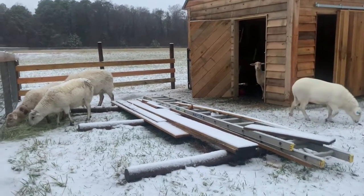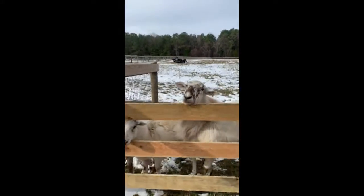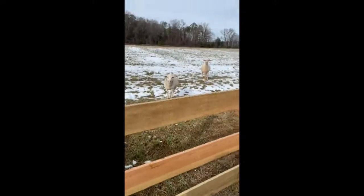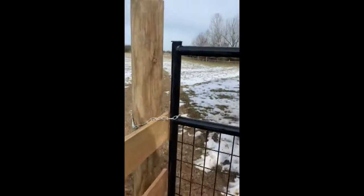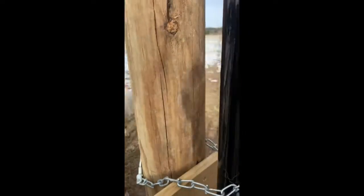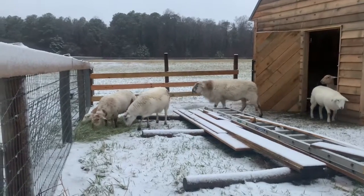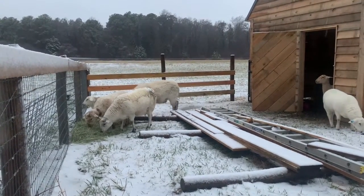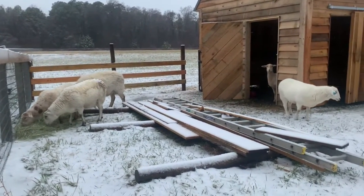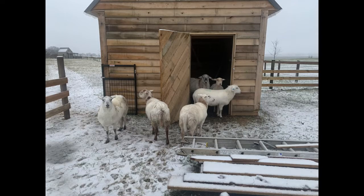Katahdins are really hardy sheep that are about as low maintenance as you can get. They usually lamb right out in pasture even in the winter. They tolerate both cold and heat well. They're resistant to parasites and they don't need their feet to be trimmed as often as other breeds. They can usually have their first lambs around 12 months old, and at least after the first year of lambing they can have twins and sometimes triplets or more.